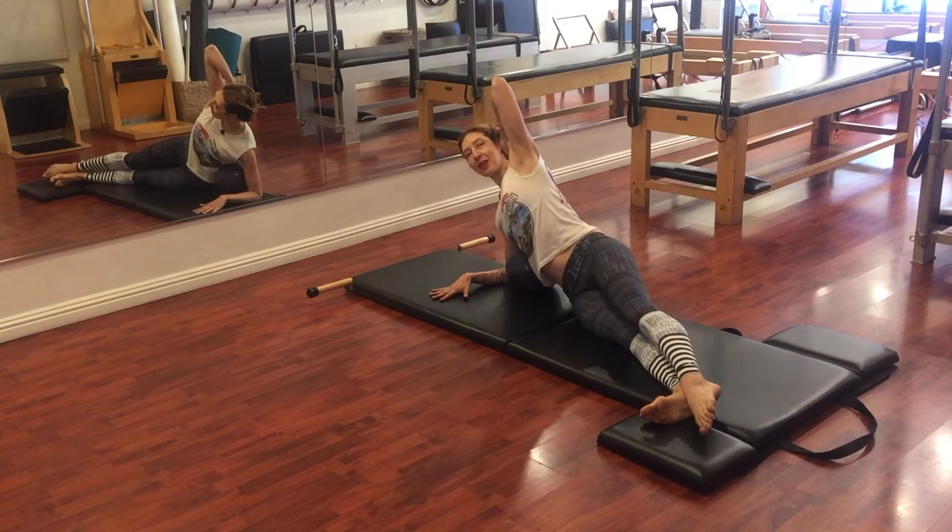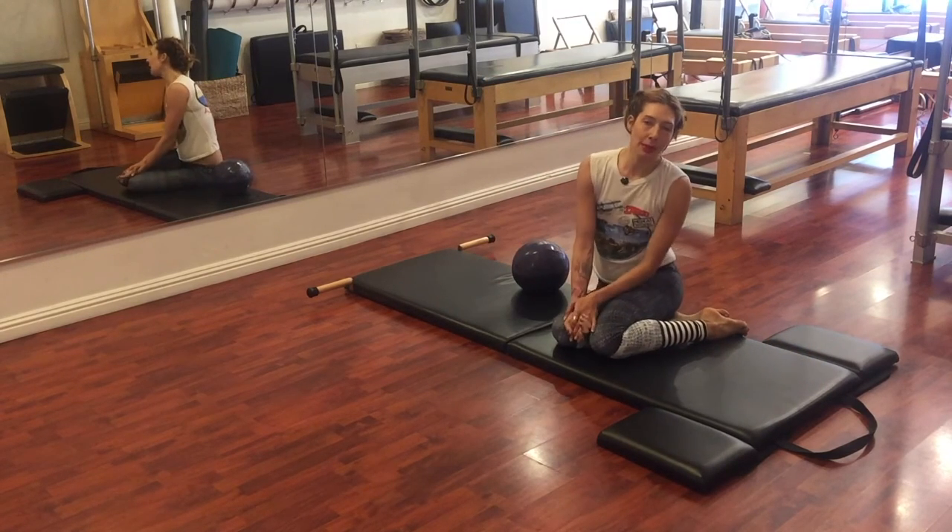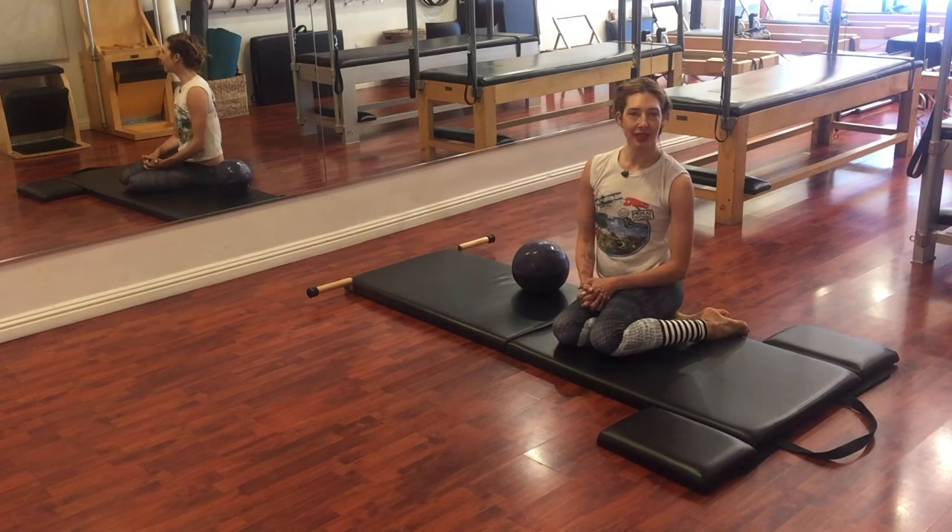Take your top leg back over your bottom leg and then switch sides. Subscribe below for more videos from me. I'm Lessa Logan — thank you for watching.